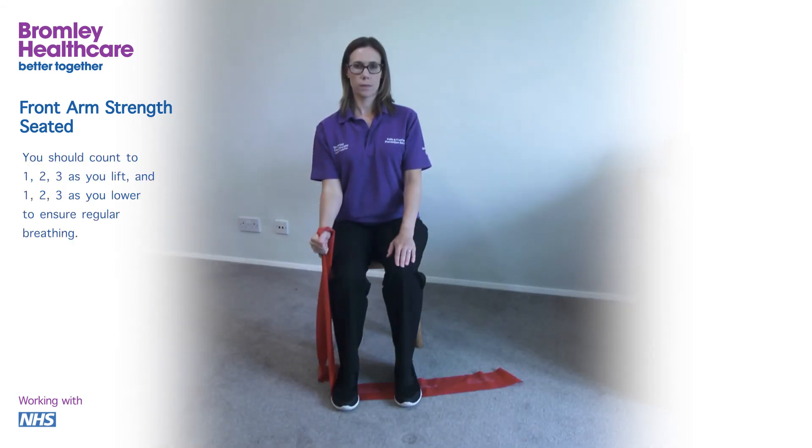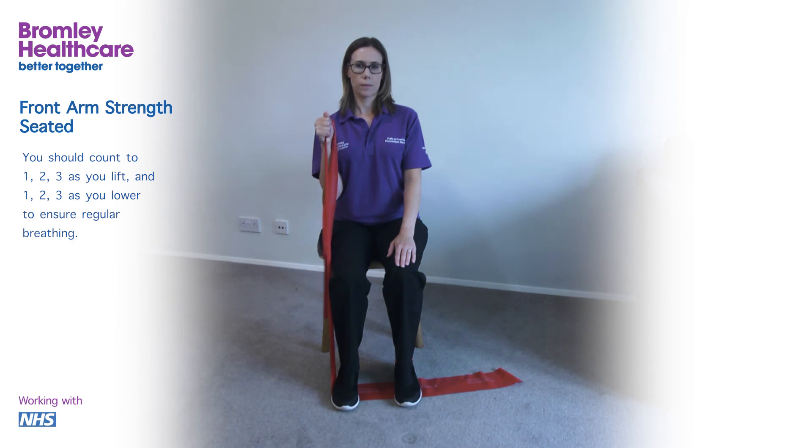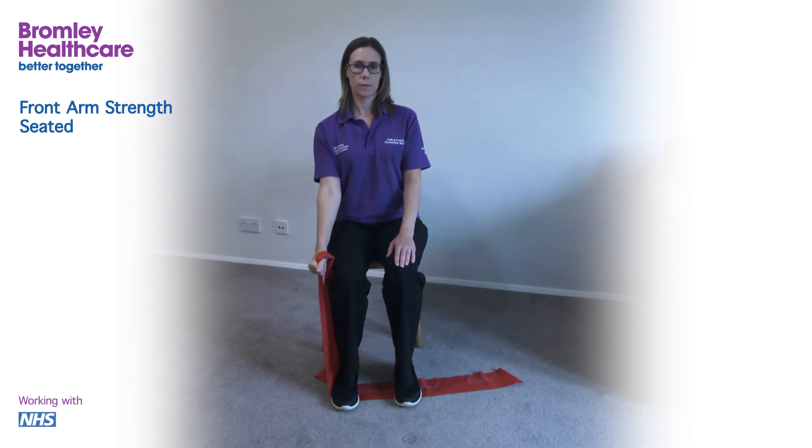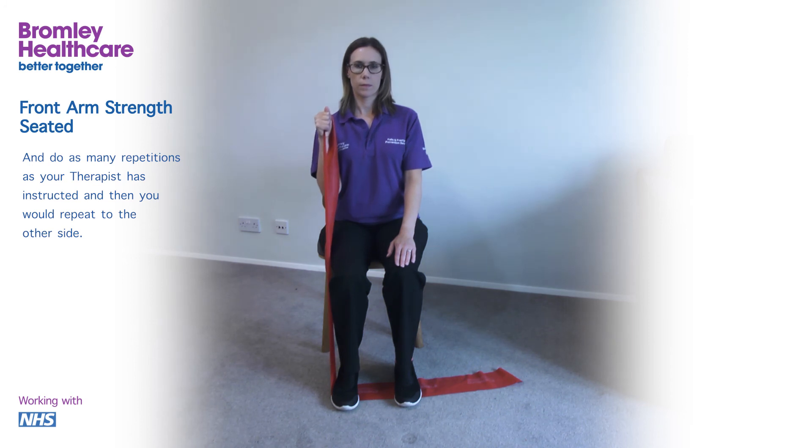You should count to 1, 2, 3 as you lift and 1, 2, 3 as you lower to ensure regular breathing. Rest for 2 to 3 seconds between repetitions and do as many repetitions as your therapist has instructed, then repeat on the other side.